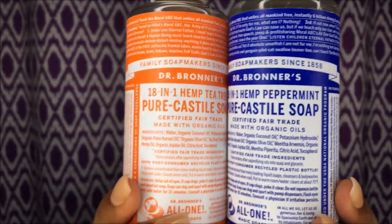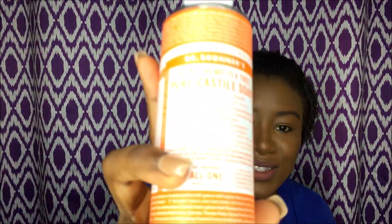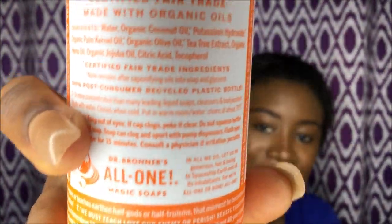I have used the peppermint one before — this is not my first time. I had only done it in a blog post, I didn't do it in a video. So today I'll be sharing my thoughts on both products. Hopefully you guys can see them — this is the tea tree one and this is the peppermint one.